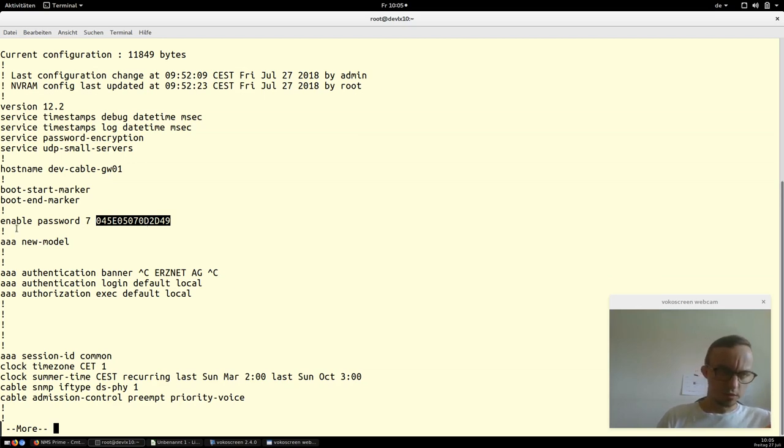A better approach would be to type 'enable secret' followed by the password, which gives you an MD5 encrypted password that cannot be decrypted. For our test CMTS it is okay as-is. There is also some authentication stuff, banners and login configuration which is mostly default, so nothing fancy.